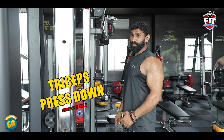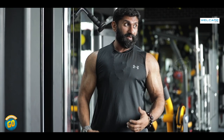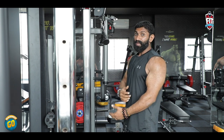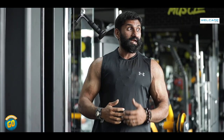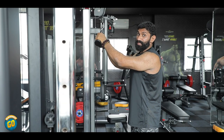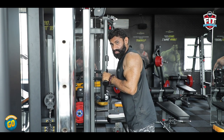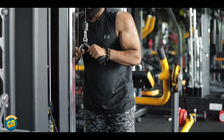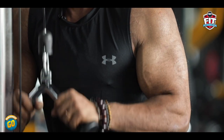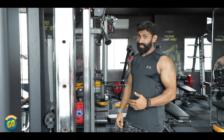Exercise number 4: Triceps Press Down. If you look at the muscles, there are 3 heads — Lateral, Medial, and Long Head. That's why it's called Triceps. Two-thirds of the arms are the triceps. Using the WellCare Triceps Press Down machine: full contraction, stretch, contraction, stretch. In this exercise, 3 to 4 sets of 10 to 12 reps.